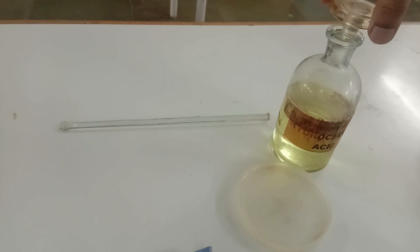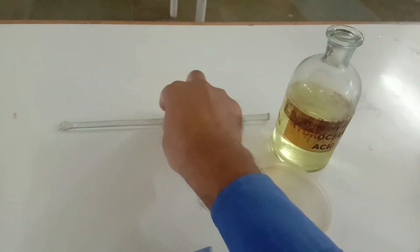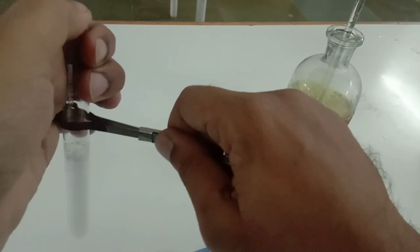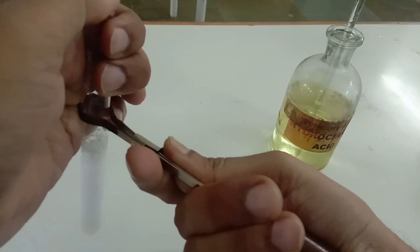Now I am going to dip the glass rod into the concentrated hydrochloric acid, and that glass rod dipped in hydrochloric acid will be gently placed over the test tube containing ammonia gas. As a precaution, I am using a test tube holder so that my hand doesn't come in contact with the concentrated hydrochloric acid.